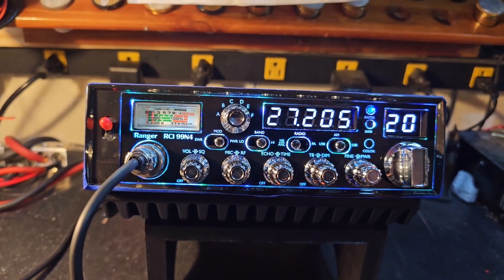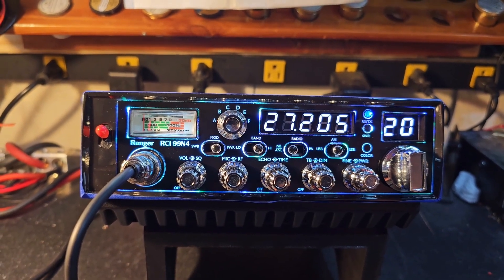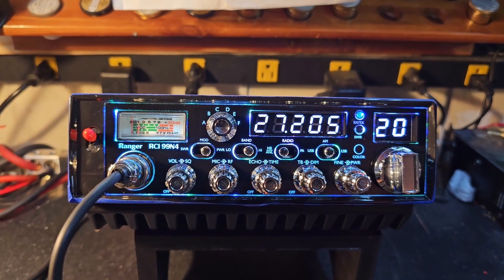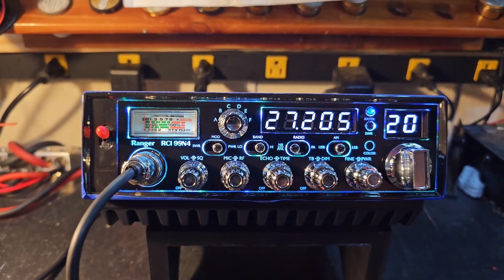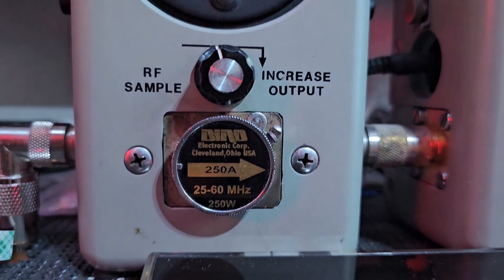If you want a video, you can simply click the tune-up video report. A lot of times that's on the 'customers also purchase' screen right there below the radio — sometimes you need to go to the custom order section. Let's start with RF power all the way down: 250-watt slug, 25 watts all the way down.